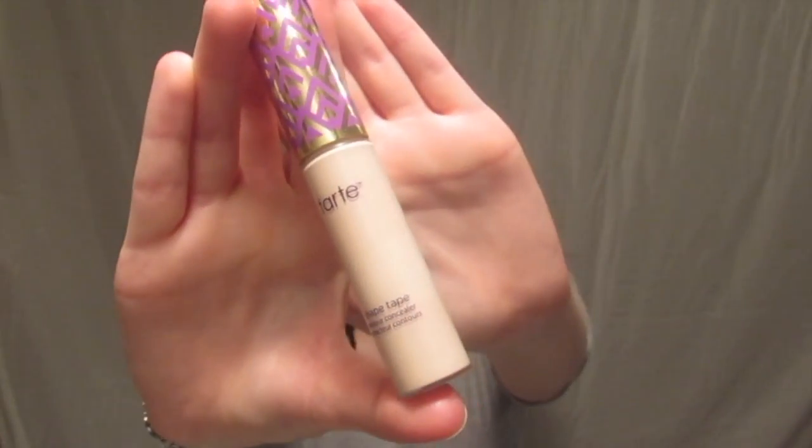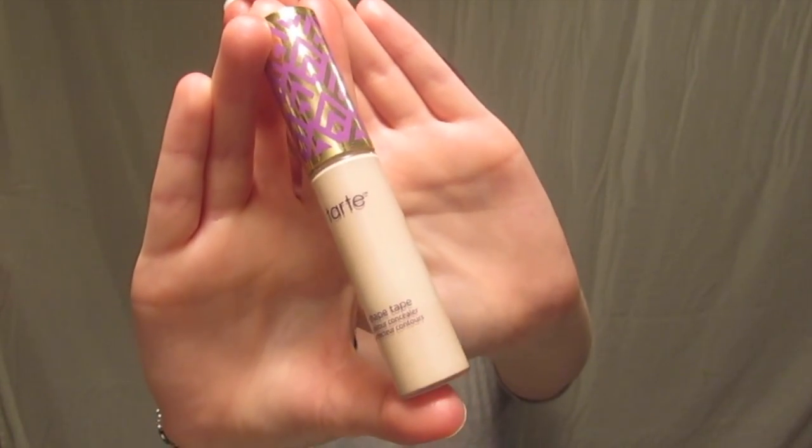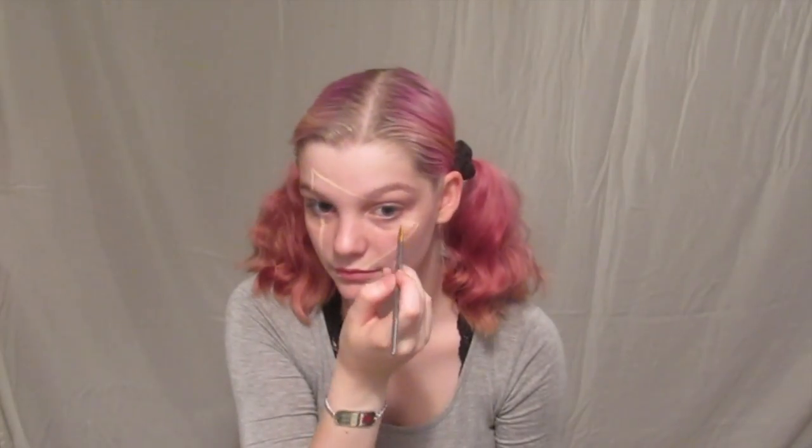Next I'm going to take my Tarte Shape Tape Concealer in Fair Beige — the color doesn't really matter right now — and I'm going to draw these little dots to indicate where I want the corners of a triangle to lay. Then I'm going to connect those dots so I can lay out a base for where I'm going to put some color a little bit later.